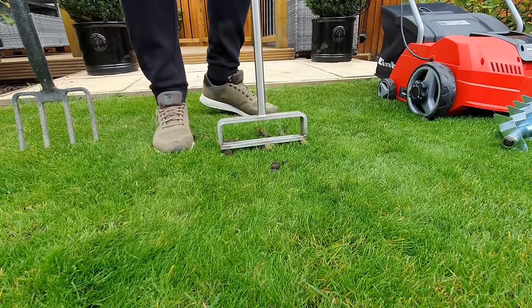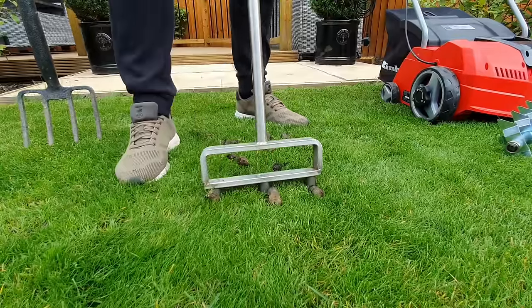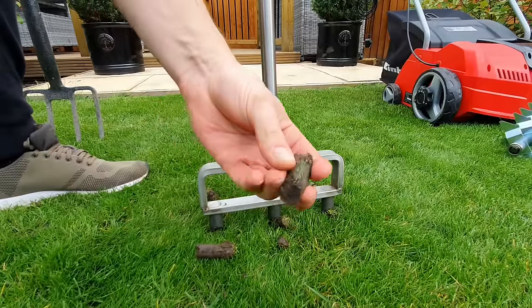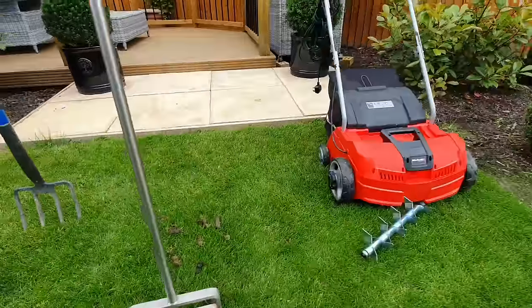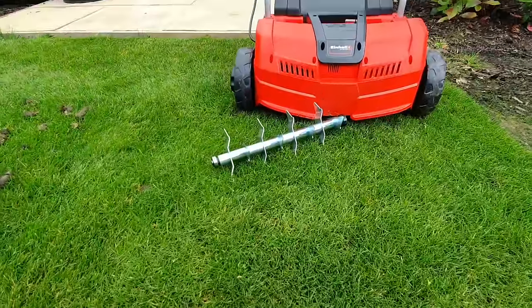You can also hire a manual or petrol powered aerator. This is quite a big piece of equipment and generally can be overwhelming for someone new to lawn care, but this hollow tine aerator is really simple to use — it's great quality, pierces tines into the lawn, and out comes the plug.